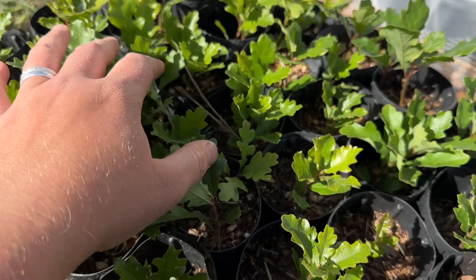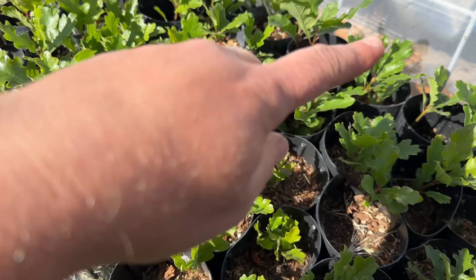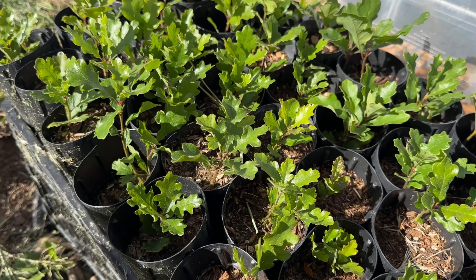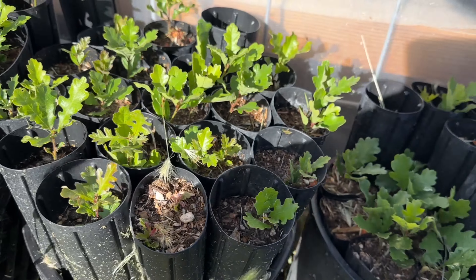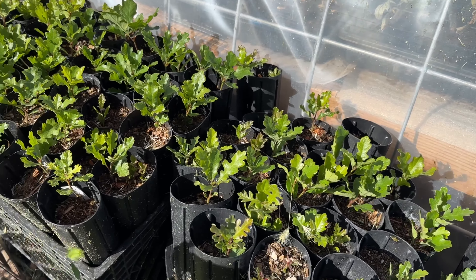Look at these — there's 35 tubes in this crate, which means there's at least 35 oaks, but I'd guess there's 50% more than that, so maybe 50 or so oaks just in this one. And then these are smaller, and there's a few more on the other side of the greenhouse where the rest of the native plants are.